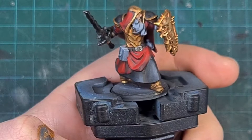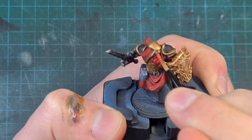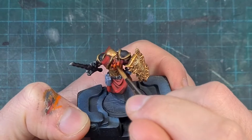For his beard — Conrad has always been a ginger, both in World of Warcraft and in DnD — I started with a dark red rather than jumping straight to orange, similar steps to the robe: starting dark and building up to a highlight. The highlight I was looking for was Troll Slayer Orange, which makes sure it reads as ginger while giving depth, moving from dark red up to normal red and all the way up to Troll Slayer Orange.